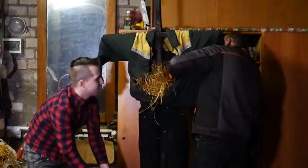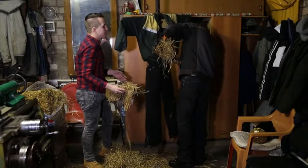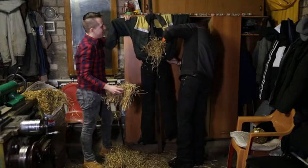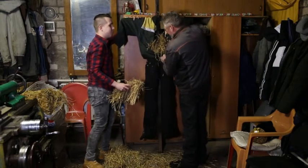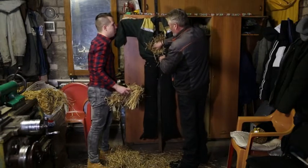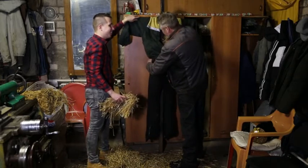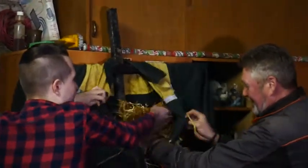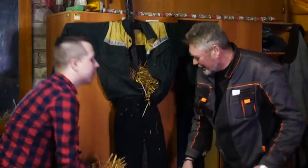Мы уплотнять её сильно не будем. Владимир Михайлович, а сколько вы вообще делали за свою жизнь чучел? Это, наверное, уже 25-е на моём веку. Ого! На самом деле уже очень много. А всегда ли жалко, когда твоё творчество начинает гореть? Ну, это в традициях заведено — жалеть тут не приходится.